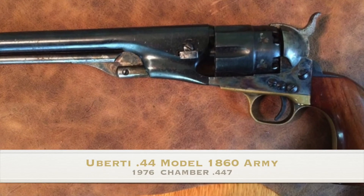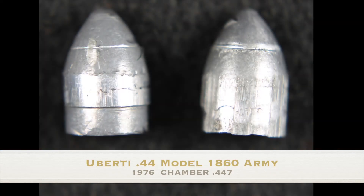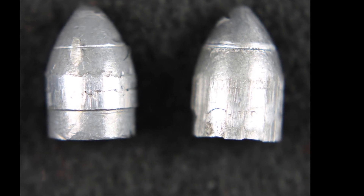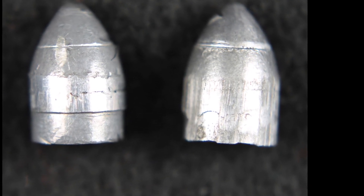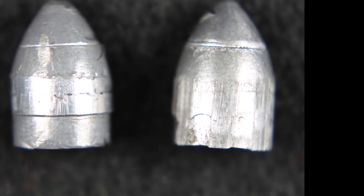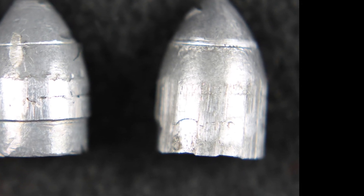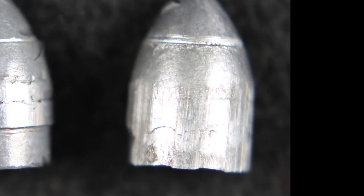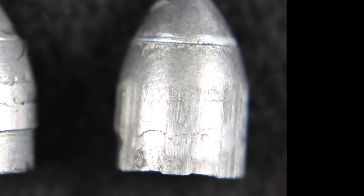This is another ancient Uberti, this one 41 years old. I've acquired this recently and still have not even shot it. After 40-plus years of reenactor use, the rifling seems rather shallow compared to the other 44s I looked at, but the bullet fills the grooves completely. The chamber and bore size matches almost perfectly.